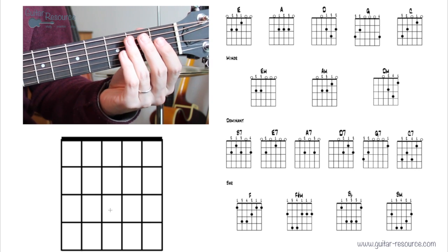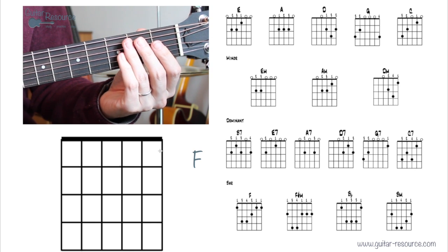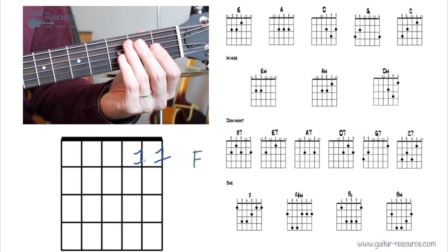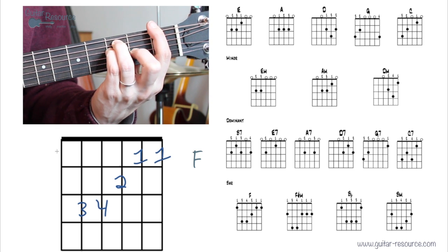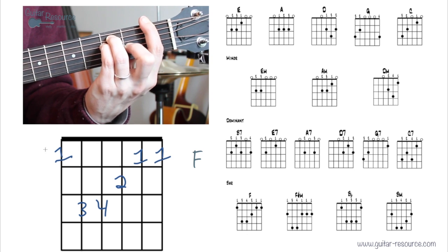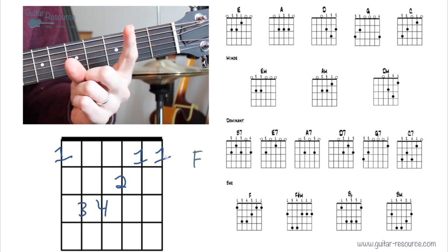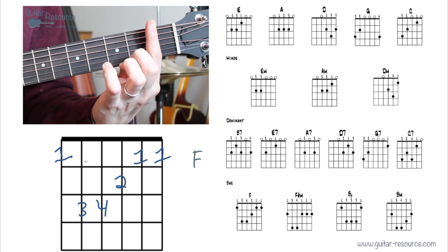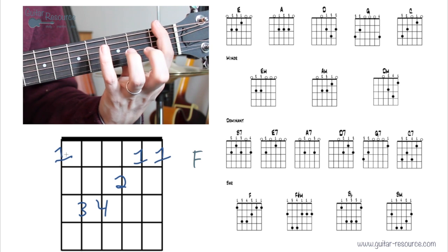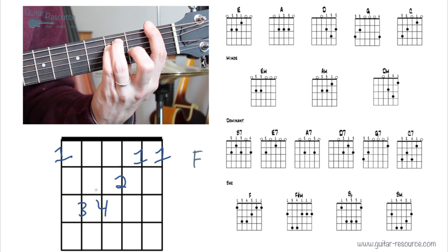Let's go over the bar chords. The F chord — I'll probably do another video just on the F chord because it's difficult, but let me show you how to do it. Place the first finger all the way across the strings, slightly on the outer side of your finger, with the bony part contacting two notes and the tip contacting the high string. Then add second, third, and fourth fingers, and strum all strings.